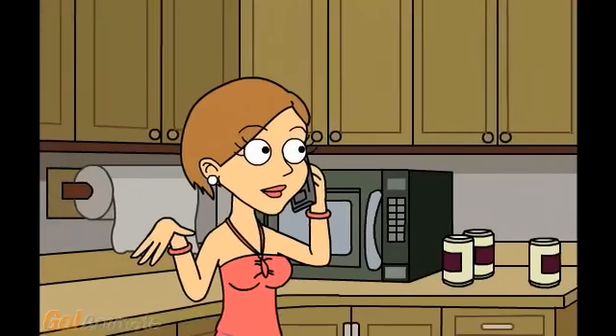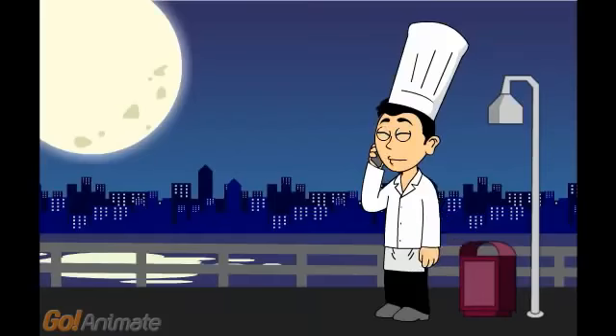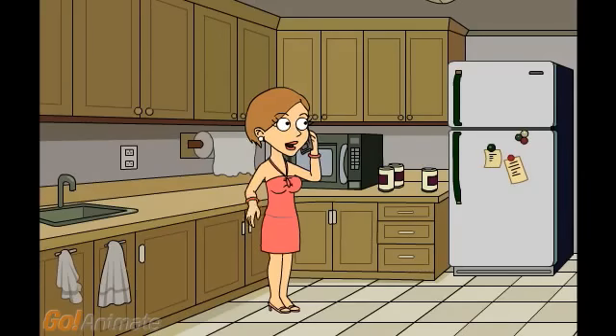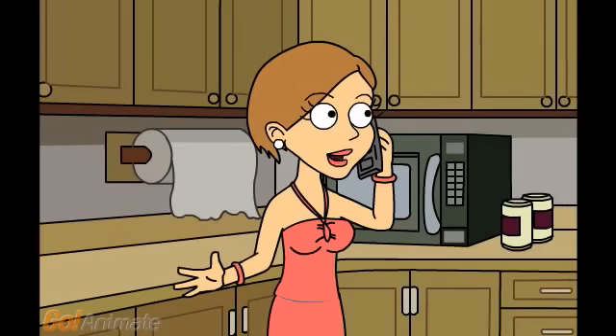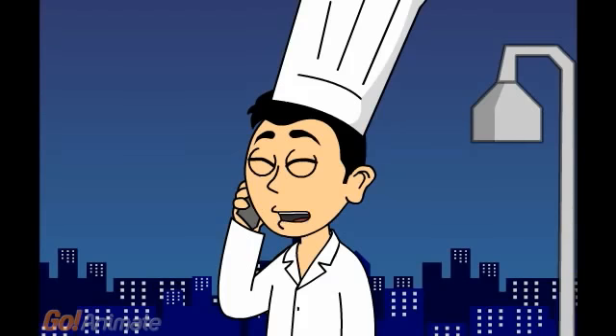Hello, Chef Stanley, this is Miss Terry. Hi Miss Terry, how are you? How can I help you? I am fine, thanks. Sorry to call so late, but I have a small challenge in making dinner. I bought a fish and would like to fry it, and now I am afraid it will stick to the pan.